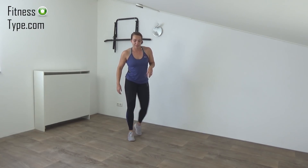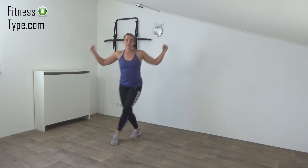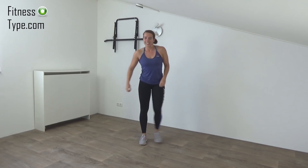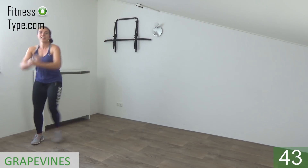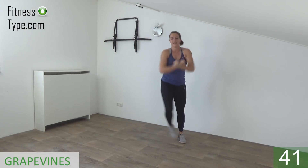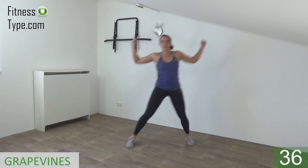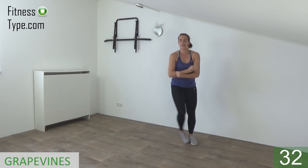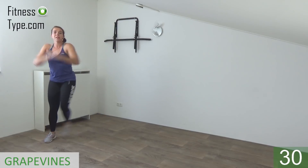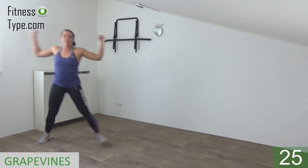Next exercise: the grapevine. Make a cross in the center and tap. With the arms you are going to open and cross. Get ready and start — open, cross and open. Cross and tap. Power in your arms. When you open your arms, bring your shoulder blades together. Grapevine with power in your arms.